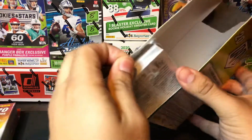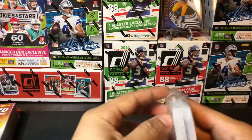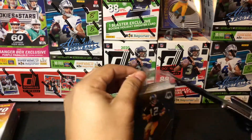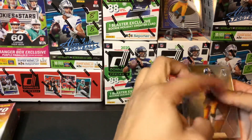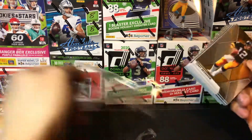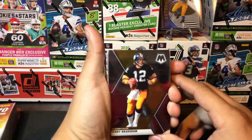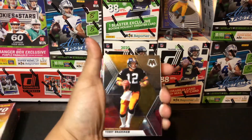So this is our mosaic box. As you can see, mosaic is actually really reflective chrome cards — a beautiful product that mosaic football cards are.